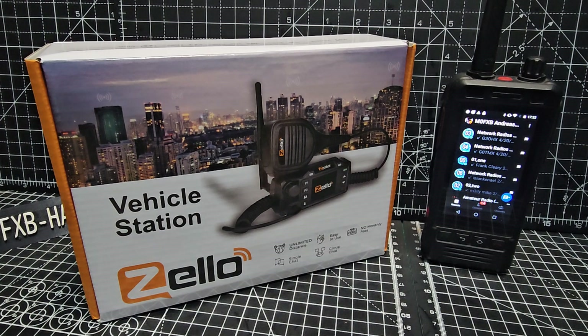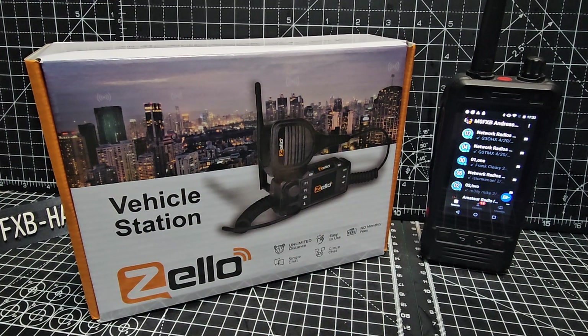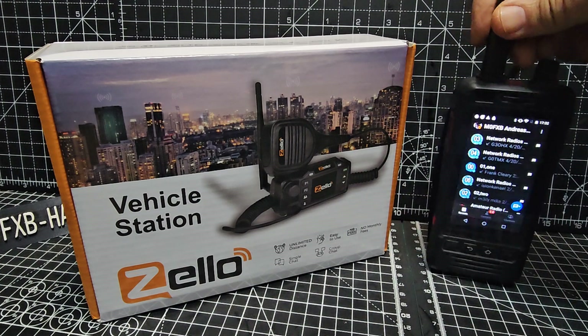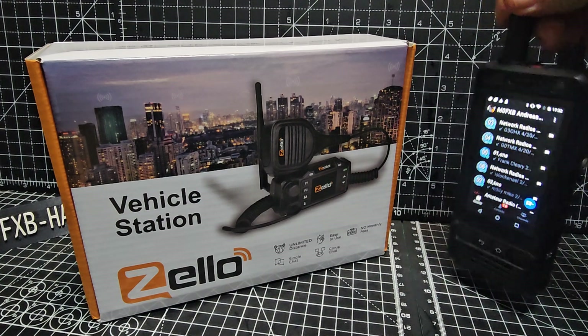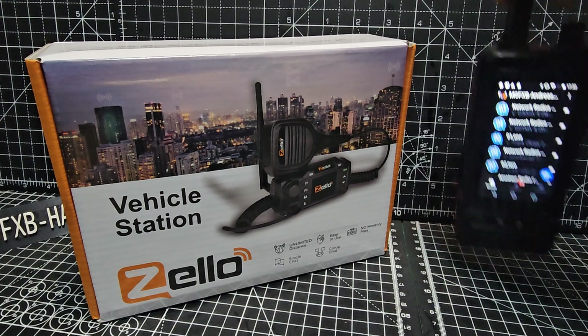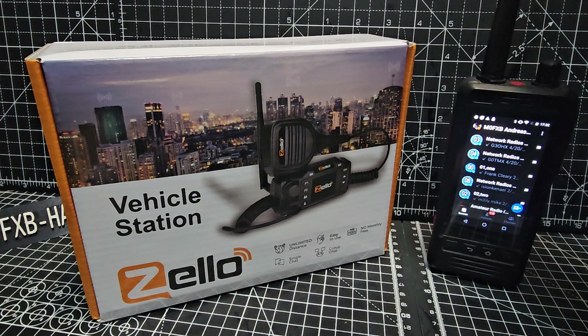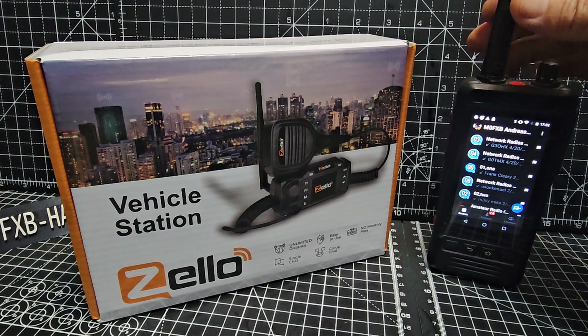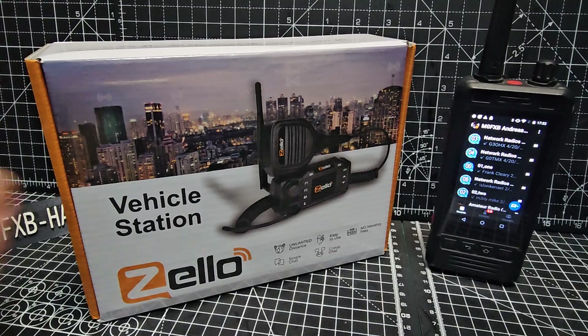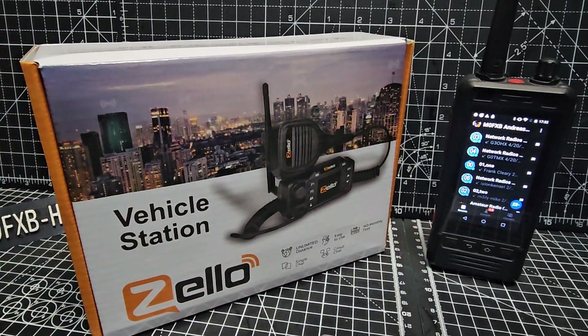I know hardly anything about this device. I don't even know if it's got the Play Store. I know it works with Zello because look at the box. This is a W5 network radio here. I really like these although they're only 3G Wi-Fi devices, Bluetooth - they've got a proper radio in them and you can buy them for about £100, so you can access your normal analog repeaters as well as usual apps like Zello, Peanut, Echo Link.